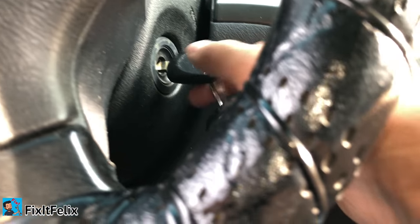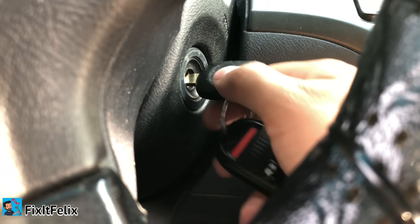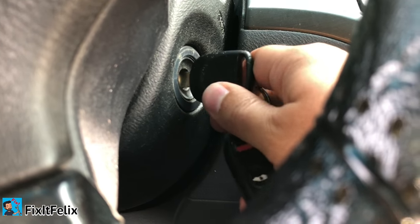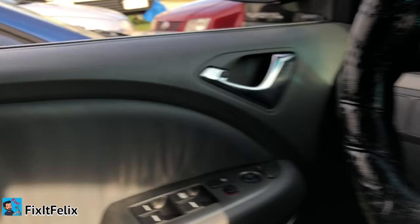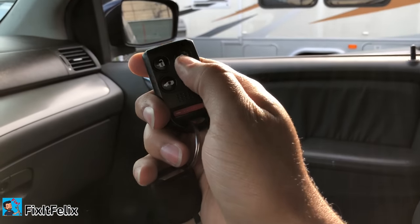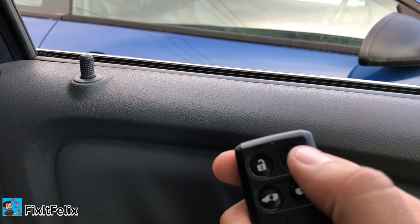Then click: lock, off, lock, off, lock. You can hear how the locks are trying to close. Now you can press the lock button again — you can hear it working.